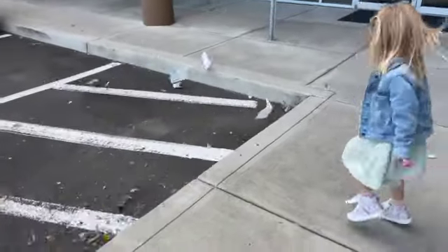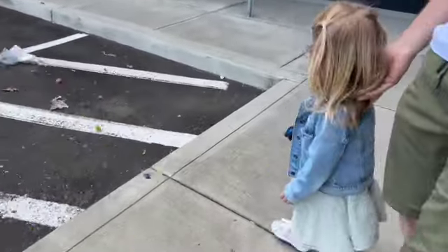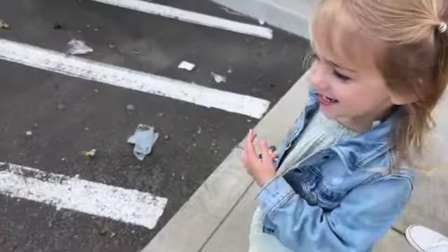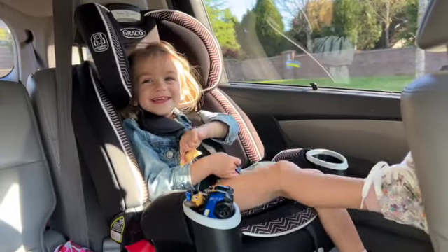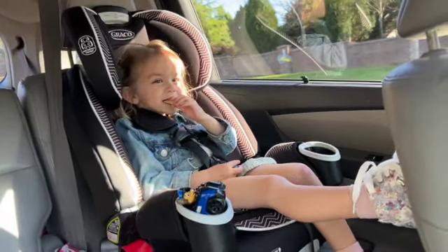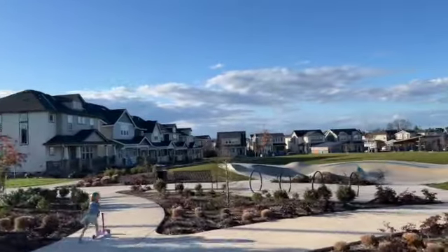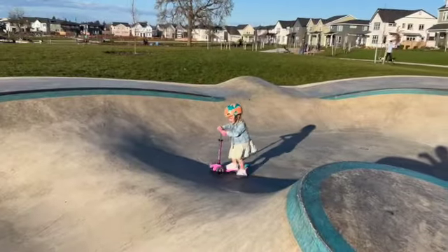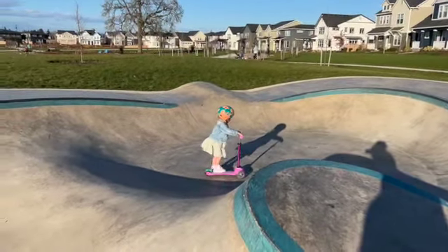It landed on your shirt — on your jacket. That is so funny! Good job, go up and over the middle.